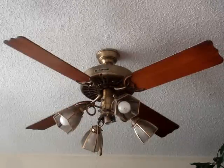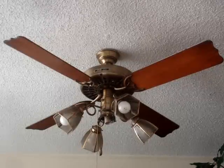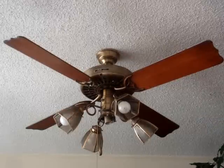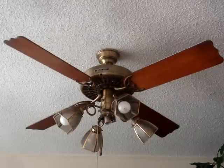I know some of you don't like CFL bulbs, but whatever. Anyway, it's a great fan. It runs pretty well. There's a slight wobble to it, but it's nothing to concern myself over. The light works and stuff.